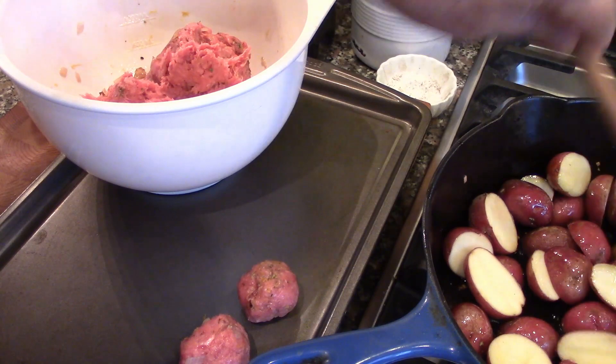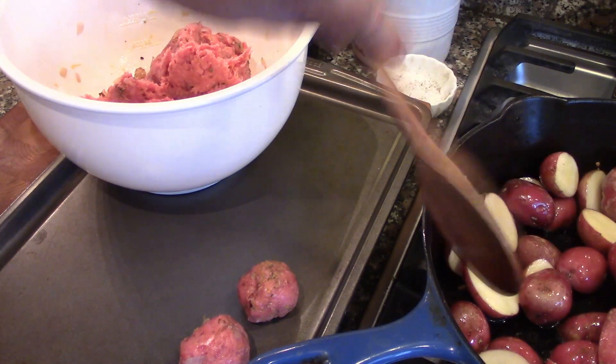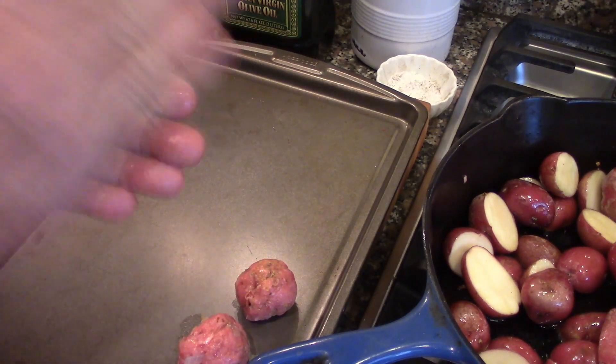This can be a one-pan dish — I just happen to have a big pan. Rosina does it in a sauté pan and then puts it in a larger pan. I'm just using the same one. We're going to continue with the meatballs.